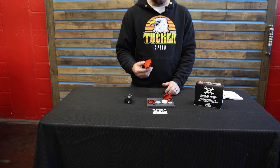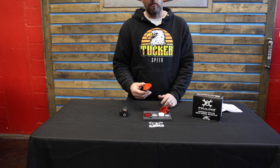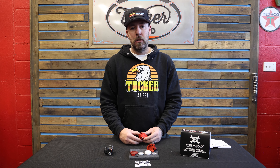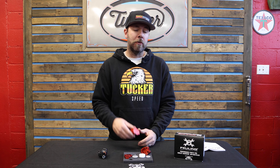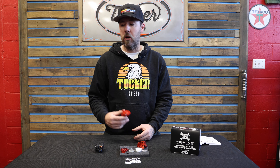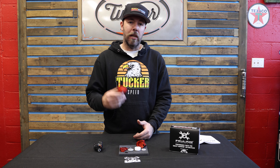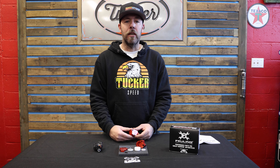Fueling is one of our favorite products to work with — this is a high quality, made in the USA product. You can grab these on the website at tuckerspeed.com. If you like this content — product reviews, all of our race footage — please remember to like and subscribe and stay up to date on everything we've got going on. Thanks.